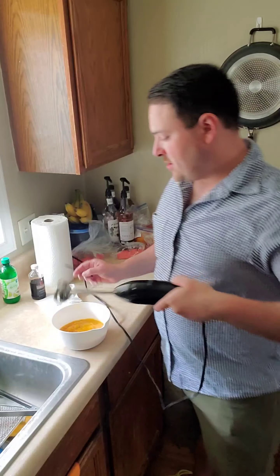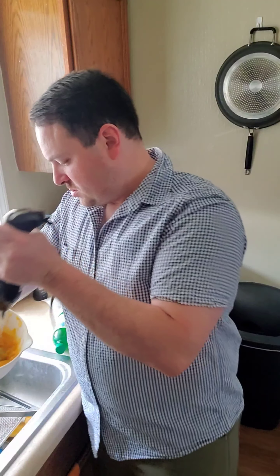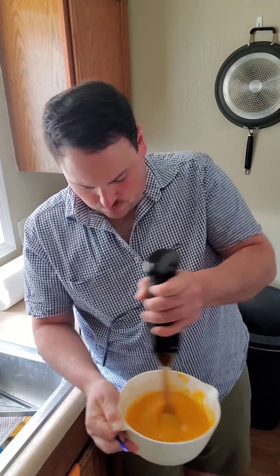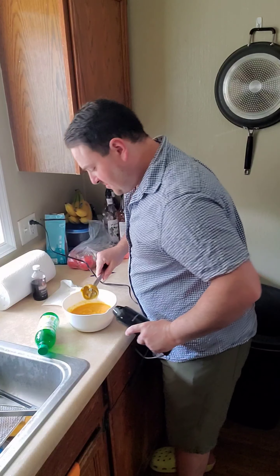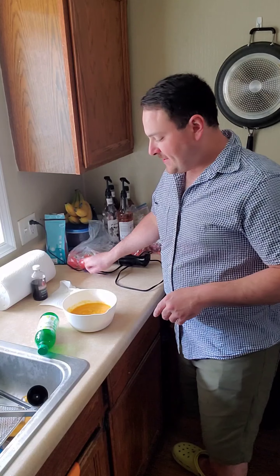Mangoes are almost prepped. Let's give it a little bit in the machine — oh yeah. I haven't tried any of these mangoes yet, so hopefully they taste good. Are they sweet? Oh yeah, that's just like baby food — even better than baby food. Wow, oh yeah, that's going to be good. Let me get the cream set up.